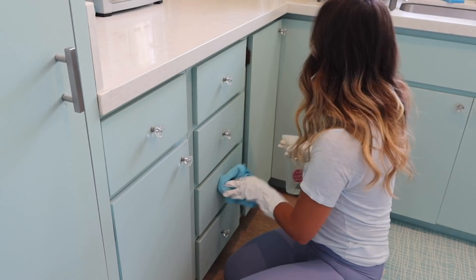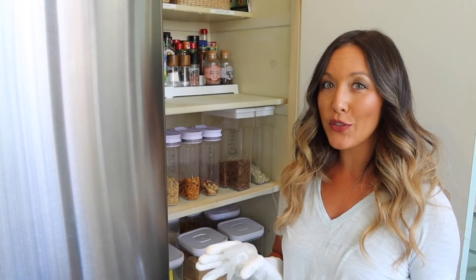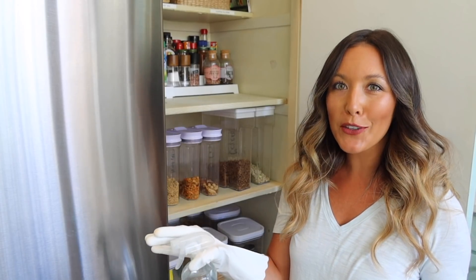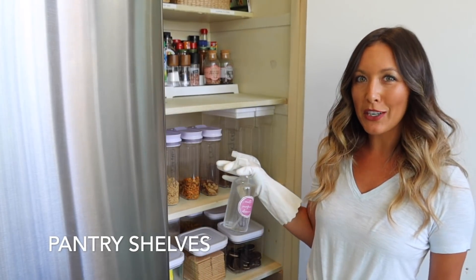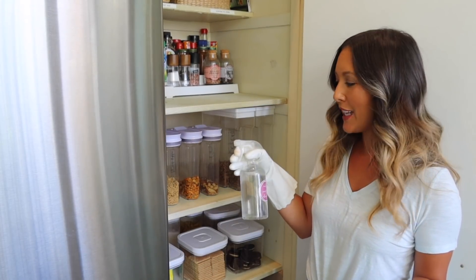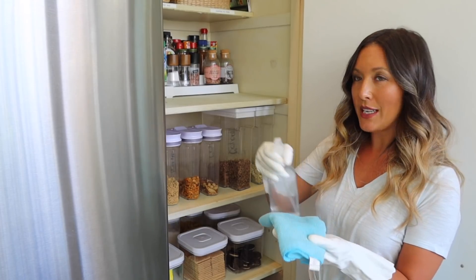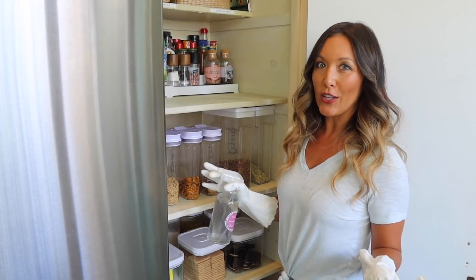Wipe out your refrigerator really well, but especially the pantry can be a place where you just don't realize the amount of problems that can gather in there. I'm similarly just going to take some vinegar and wipe away all of the problems.